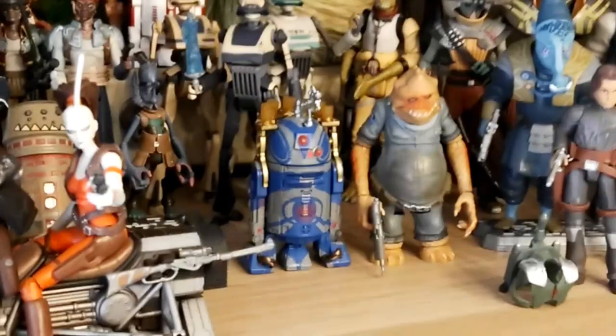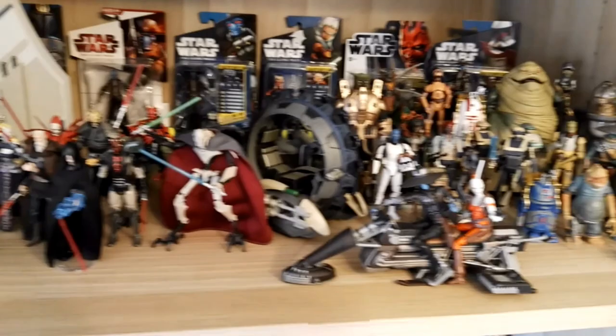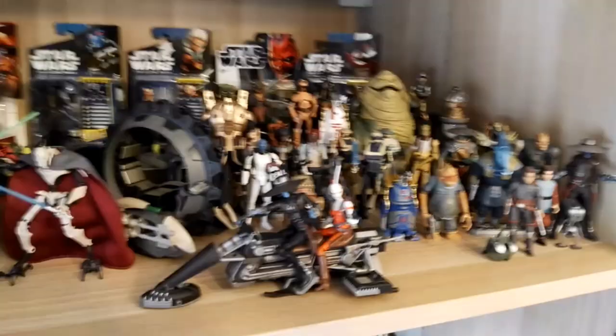And we have one of my favorite figures — Ghan Act — with the bartender of Zero the Hutt. So as you guys can see, quite an extensive bad guy display. Sorry for shaking the camera around a lot, but that is basically my bad guy display for Clone Wars: Mandalorians, lightsaber-wielding guys, and then the smugglers and gangsters. That is my bad guy display.